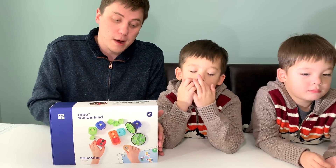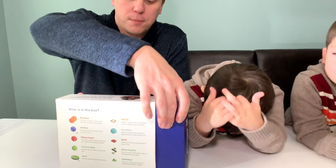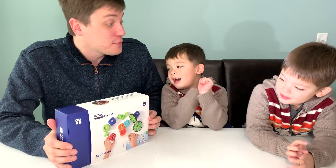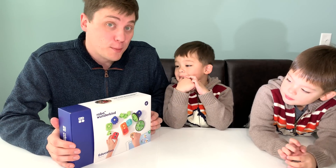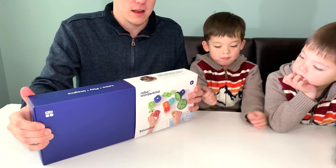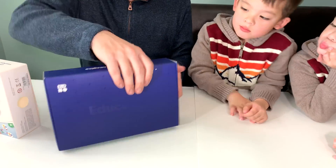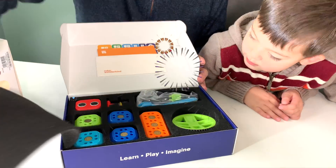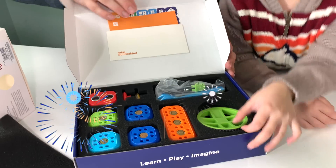Let's take a look at this robot. It comes with several pieces that each serve a different function based on their color. Are you guys ready to open the box and meet Robo Wunderkind? Let's take our sleeves out of here. Here's all the pieces of Robo Wunderkind.